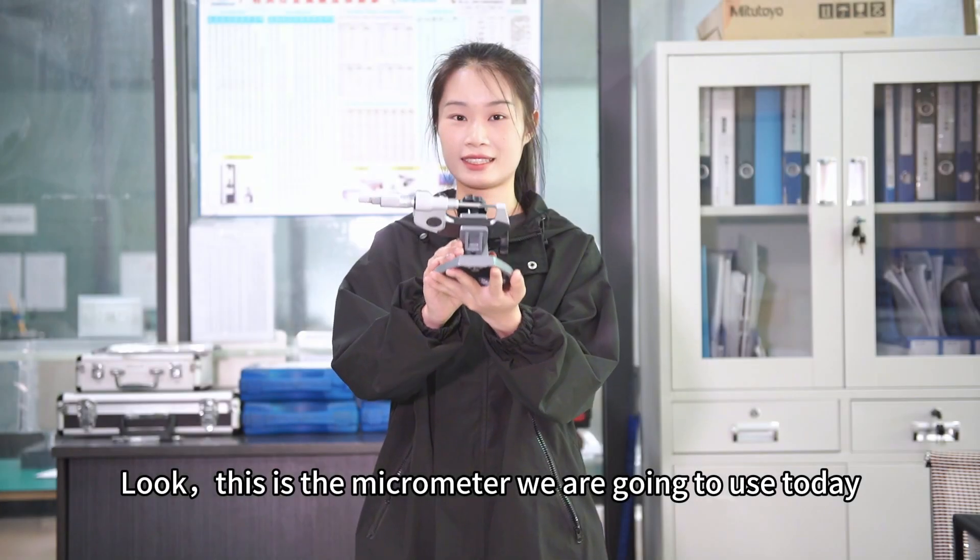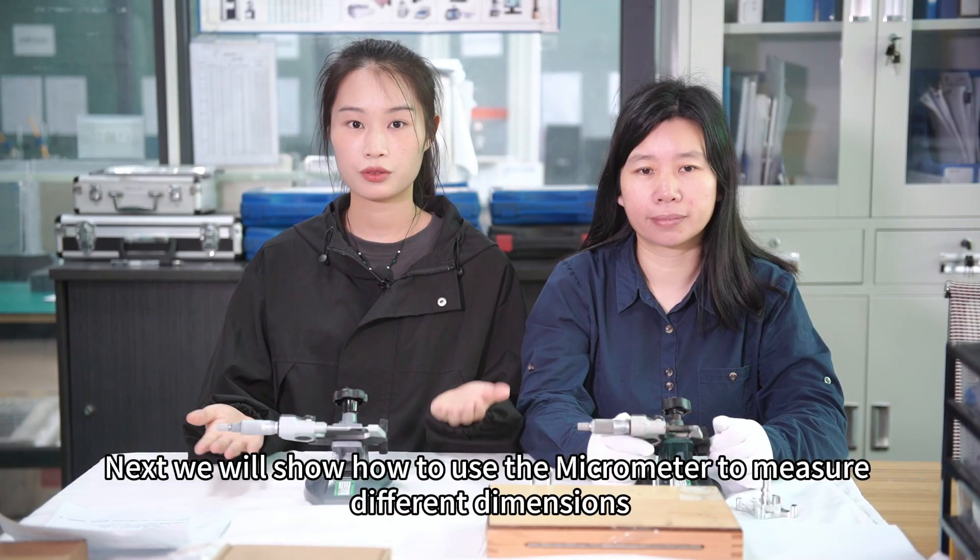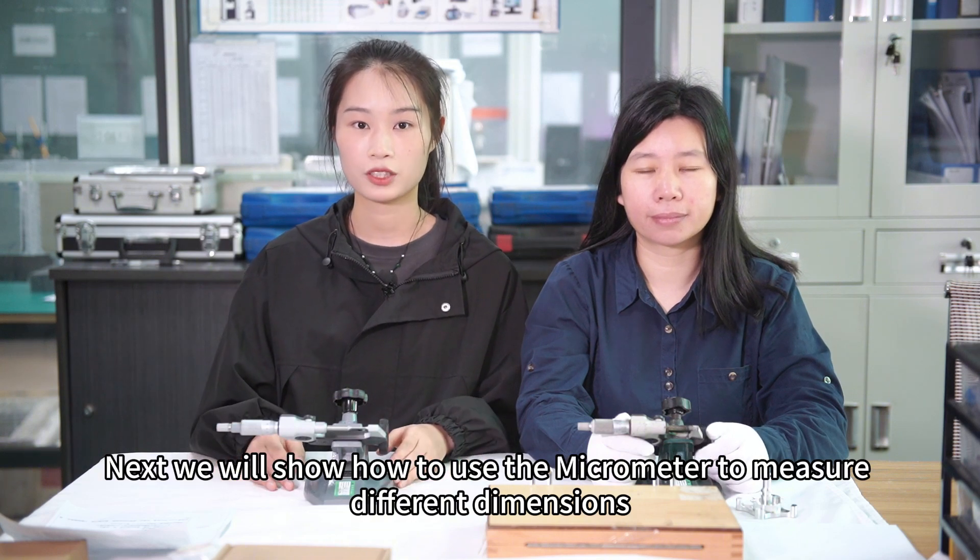This is the micrometer we are going to use today. Next, we will show how to use the micrometer to measure different dimensions.